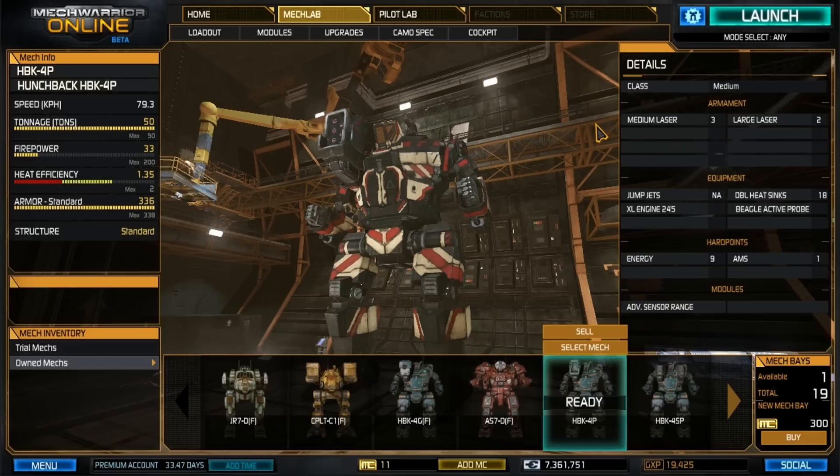Armament: we have two large lasers and three medium lasers. Now I know a few people like to use pulse — you could substitute it, but this build specifically works really well with this setup. For equipment we've got an XL245 which puts you at 79.3 kph. With the speed bonus you'll be hitting 86 kph, so keep that in mind. No jump jets on this variant. We are using double heat sinks, which you can access through the upgrades. We also have a Beagle Active Probe, which gives you a sensor increase and lets you detect shutdown mechs within a certain range.